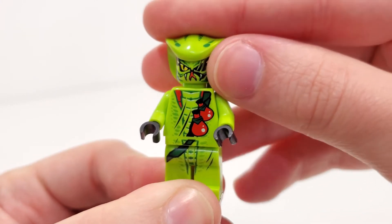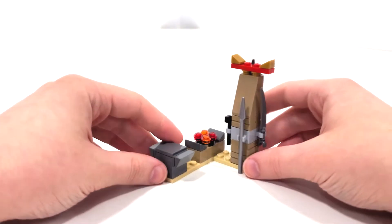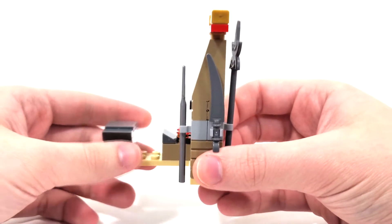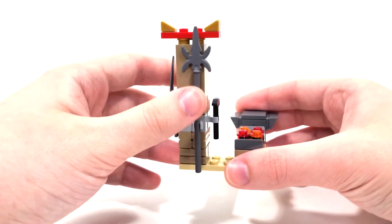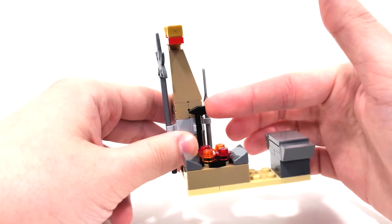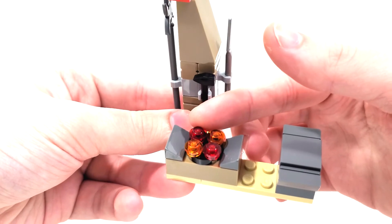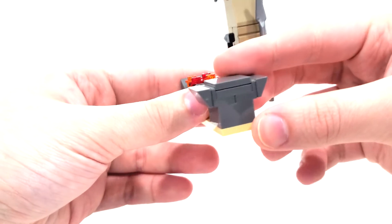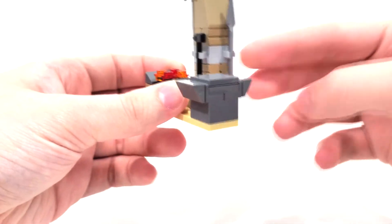Looking at the small blacksmith area, you get a few weapons connected via clip pieces: a spear in that more silvery color, a dark gray knife, and one of those spear pieces you would normally see in stuff like Indiana Jones — so I'm pretty happy to get that in dark gray. You also get your typical hammer piece in black. There's a small fire pit area to create the weapons using translucent red and translucent orange studs. And then of course you get the anvil, which is a pretty big build using slope pieces just to give it the angling.